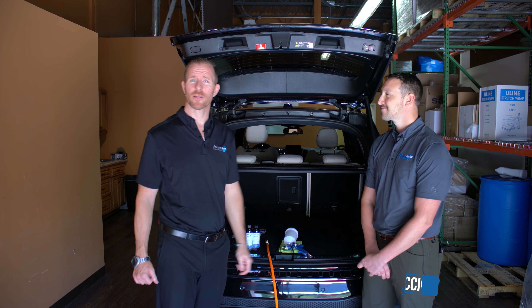The only adjustments required upon receipt are to match the volume and the pressure that you want to receive during an application. The two major adjustment points are: one, the volume of liquid that will be fed through the gun, and two, the pressure that will be utilized from your compressed air system.